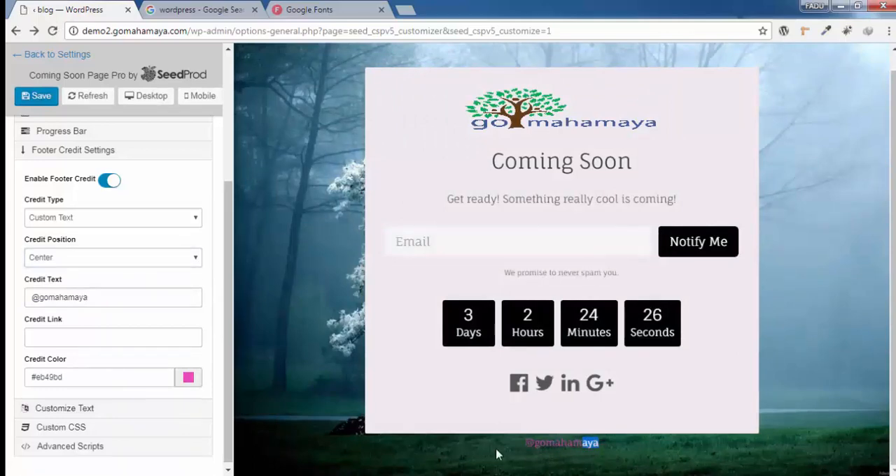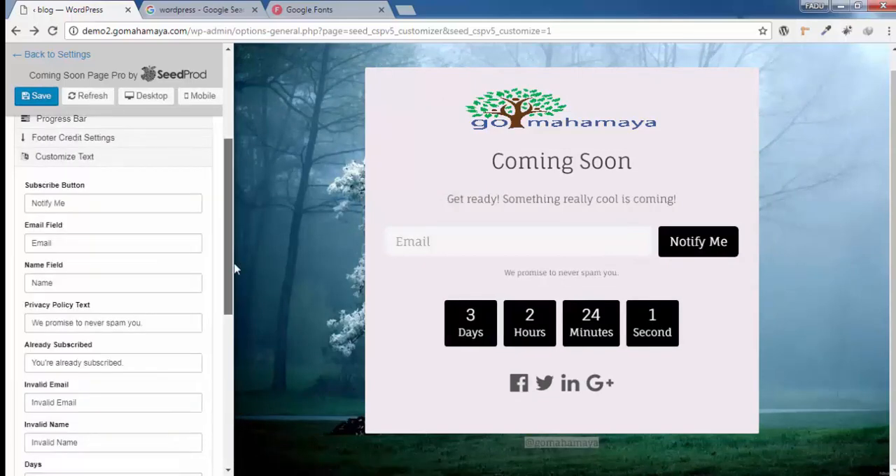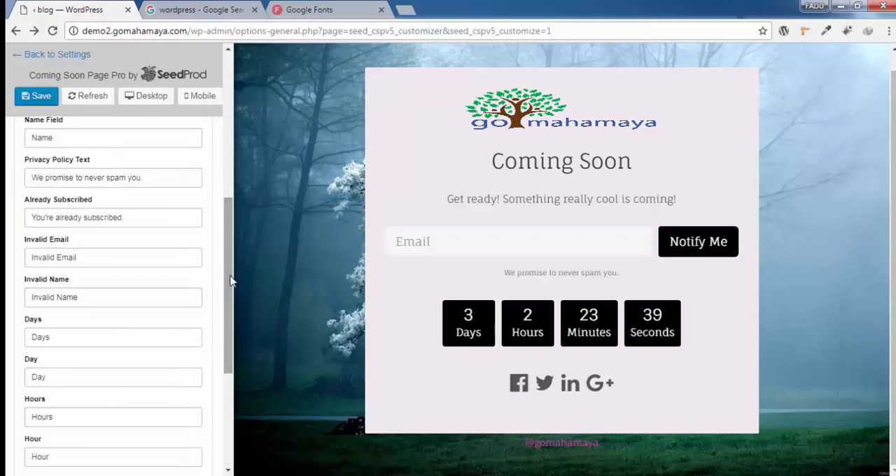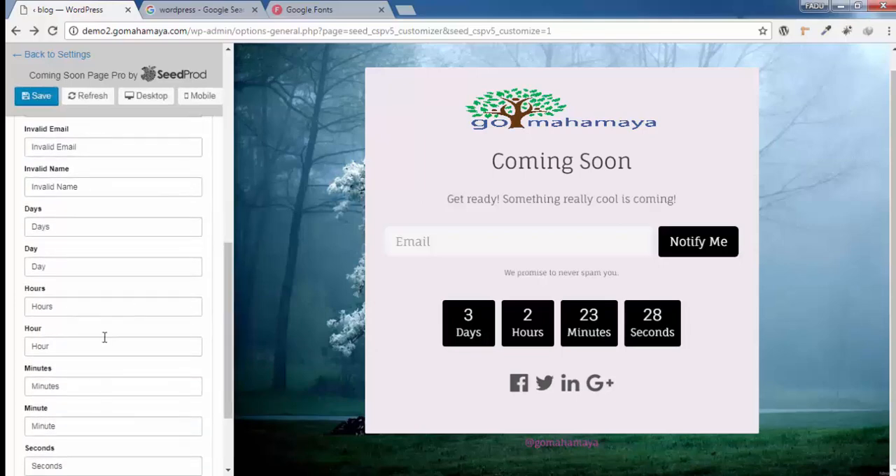Click on Customize Text to change the labels on your page. You can change the Notify Me button text, the email field placeholder, and the name field placeholder. You can also customize messages such as 'We promise we'll never spam,' 'You are already subscribed' (shown to returning subscribers), and 'Invalid email' for incorrect email entries. There are many options available here.